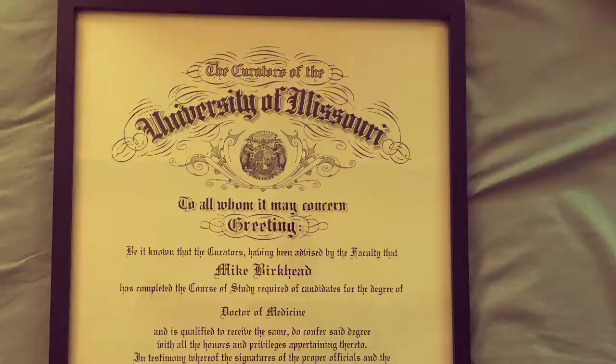Hey guys, I'm Dr. Mike Burkhead, a.k.a. Dr. Bae. Right now I want to tell you how to make your own hand sanitizer.